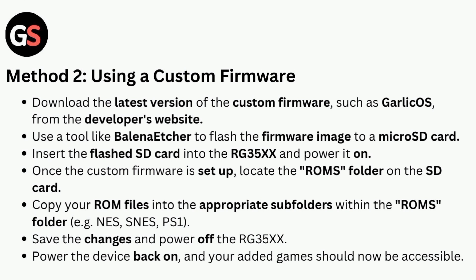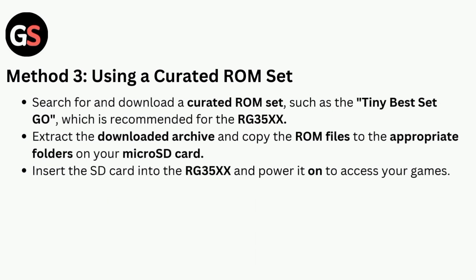Insert the flashed SD card into the RG35X and power it on. Once the custom firmware is set up, locate the ROMs folder on the SD card. Copy your ROM files into the appropriate subfolders within the ROMs folder, save changes, and power off the RG35X. Power the device back on and your added games should now be accessible.